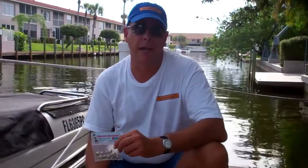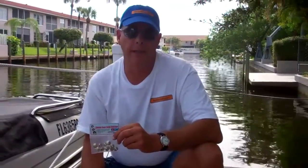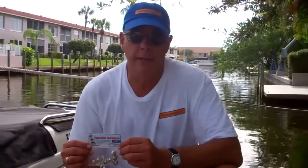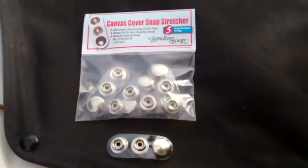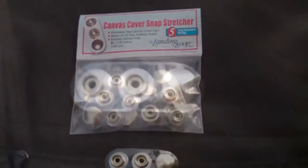Hi, this is Tim with Boat Safe Doc and I have an amazing product that I want to show you today. It's called the Snap Stretcher. The Snap Stretcher will eliminate the need to fight your snaps when stretching your cover. The Snap Stretcher comes in a packet of five for only $12.95.